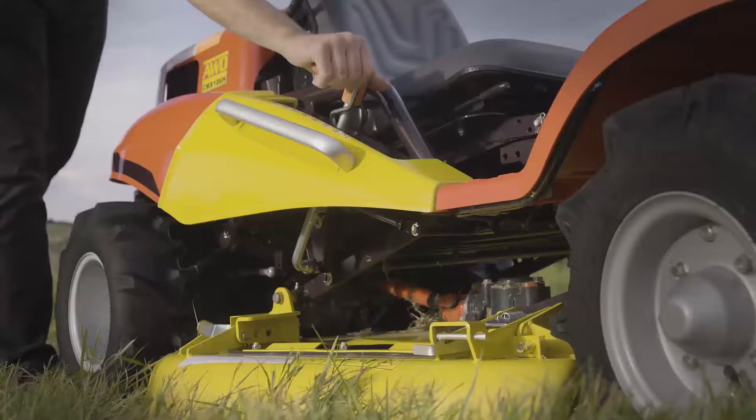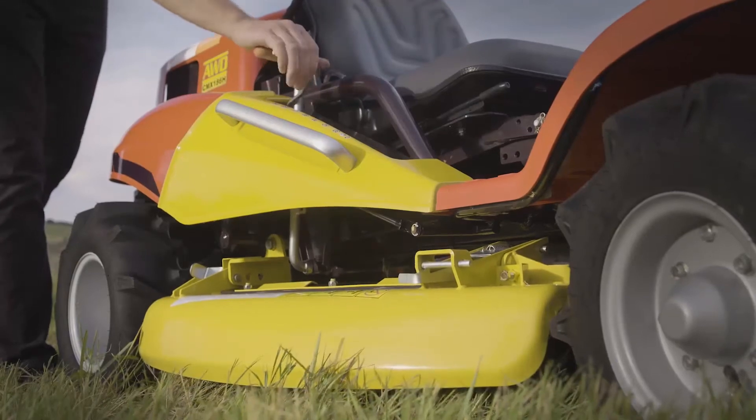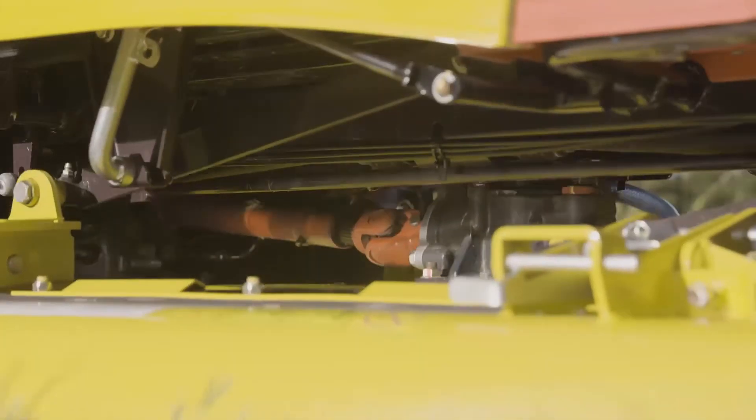Super easy to adjust the height of cut because the height of cut system is gas strut assisted, so you can adjust it on the fly while you're going along.